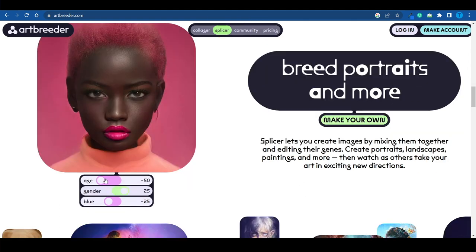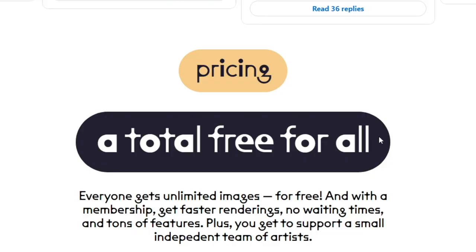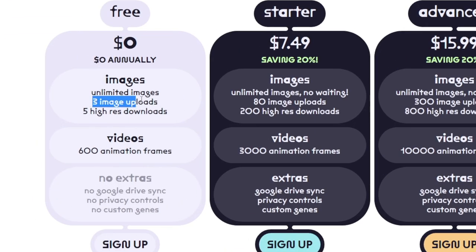Not only that, but you can also control certain features such as the age of the person depicted in the image, the gender, and things of that kind. You can have a lot of fun playing with those. It is a totally free tool, meaning that you get 3 image downloads, unlimited images, and 5 high resolution downloads for $0, so you don't have to spend a single penny.